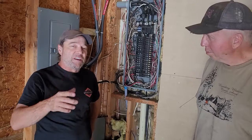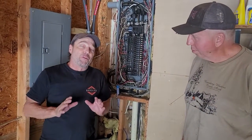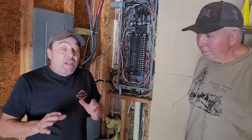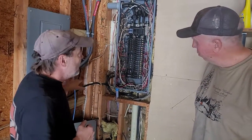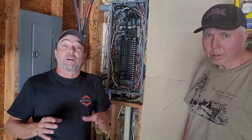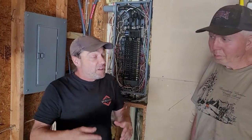Hey folks, turbine guy coming back at you. Today we're going to talk about something that many people don't understand. When you're installing a solar system, a lot of times the system's too big to run just a breaker in the panel, so what you have to do is install what's called a line side tap. If you're going to be running anything from 50 amps or higher, my suggestion is to know this.